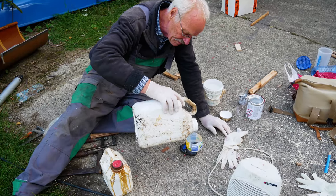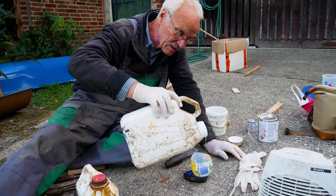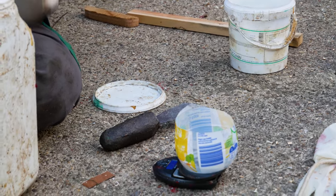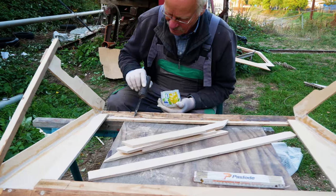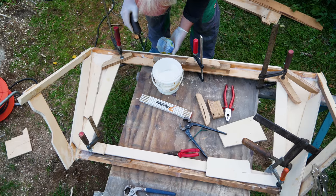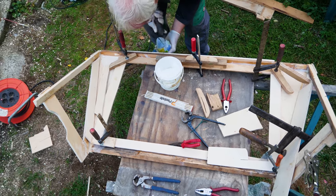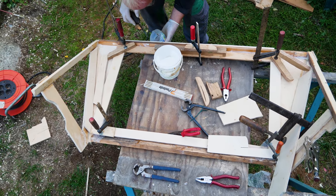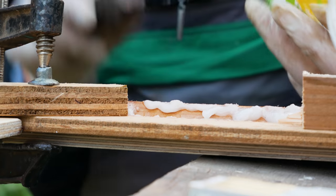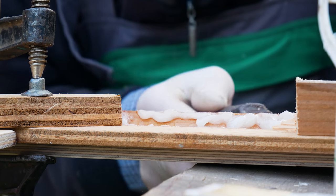After all the wooden parts have been sawn out, we can glue them. I've already sawn out the side and front panels of the dodger and the window frames — the puzzle now must be joined together. To maximize the effect of the epoxy resin, we thicken it with cotton flocks to form a viscous mixture, which also closes all joints.